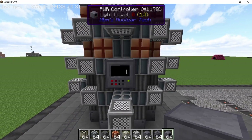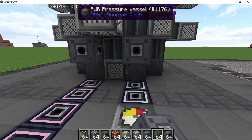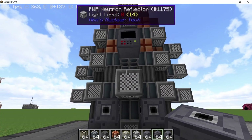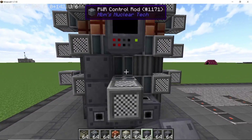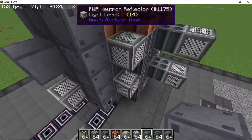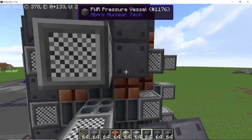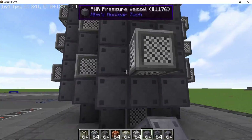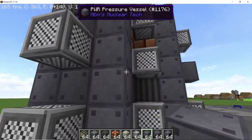The reactor core is now done. On the outside, break one of the reflectors in the middle, place down the controller, and place down two ports touching the coolant channels. Now close the reactor up using pressure vessels, going side by side leaving no block open. Reflectors are counted as casing blocks so they don't need pressure vessels on top of them, but everything else will require pressure vessels.